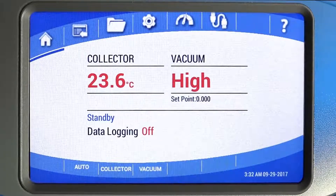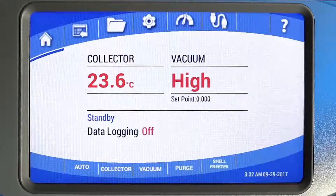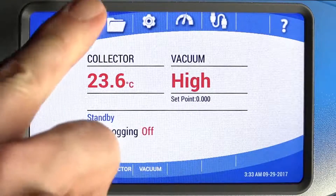The vacuum level can be set by pressing the vacuum button. Freeze dryers that include the optional purge valve, shell freezer, or mini-chamber will display the buttons to control them here.